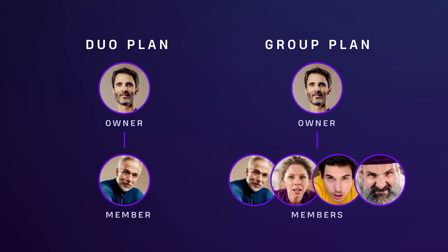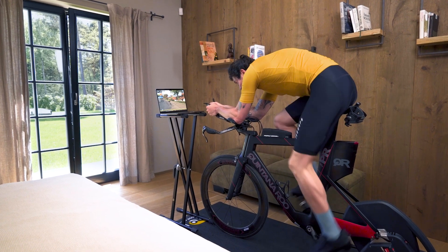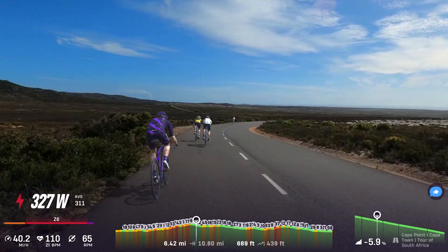Only the plan owner pays. Members don't pay but still always have full access to Ruvi. Just like the owner, everyone uses their own account and can ride whenever they want — at the same time, on the same route, or completely separate.